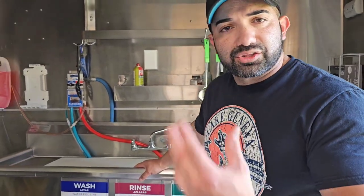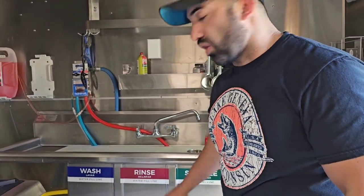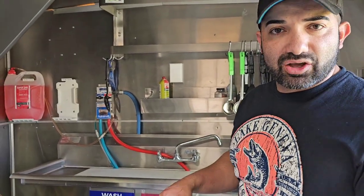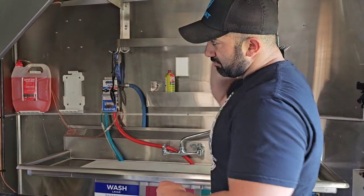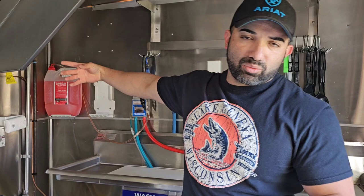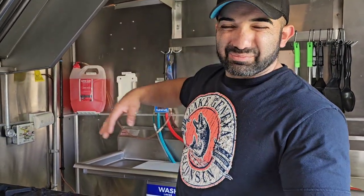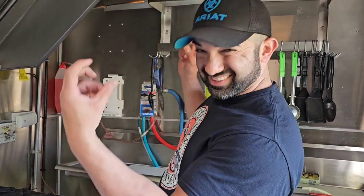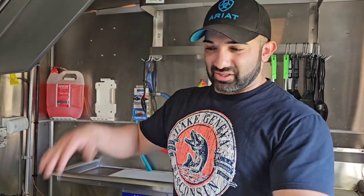Right here I have the three-compartment sink for wash, rinse, and sanitize — the exact same size my health department requires, so make sure you check with yours. Back here I have my sanitizer and washer system. Honestly, I probably wouldn't recommend it. You can use the little jugs and you'll be fine — don't buy the fancy stuff. Sometimes it's more problems than it's worth. Keep it basic and simple. The little jugs from Gordon's or similar will do the job.